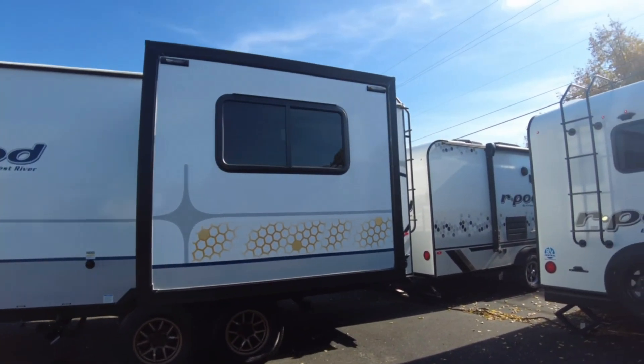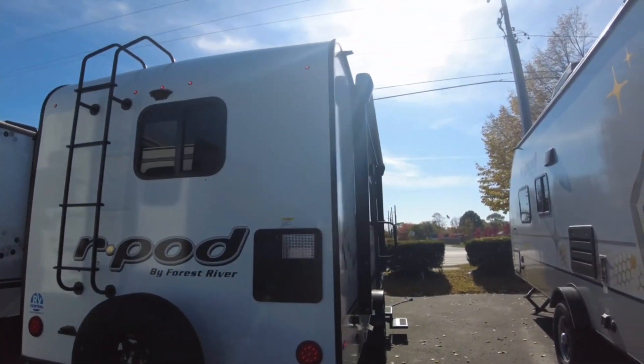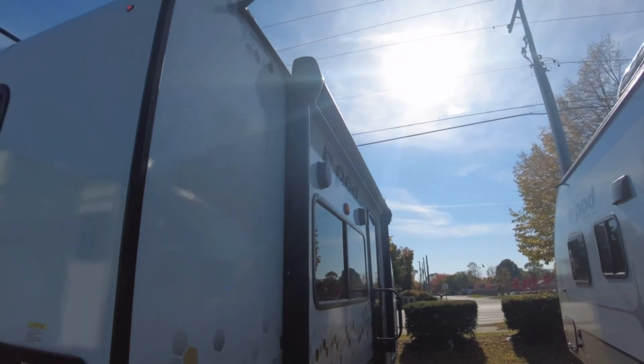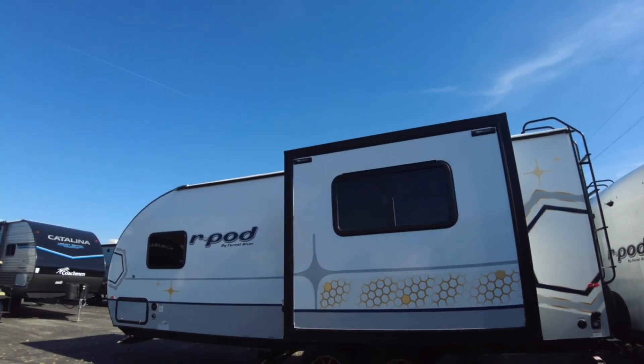You can actually see right next to us these trailers are still 2022 models with the older logo on them, so you can definitely see there's a major difference. I think the 2023s look a little bit less busy — that's the best way to word it.